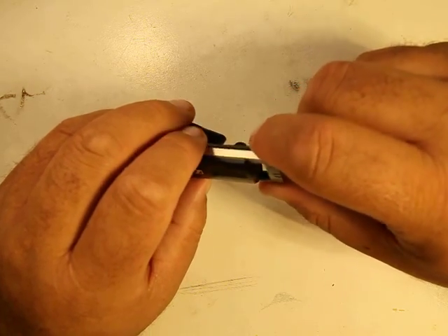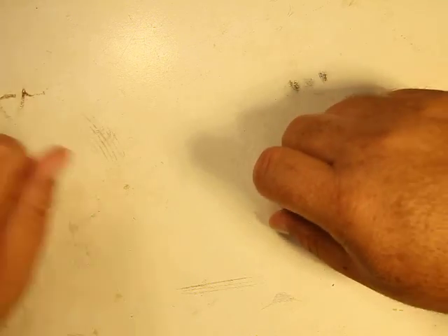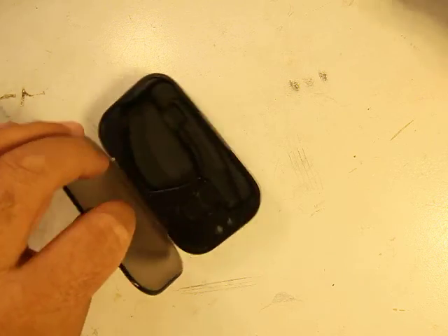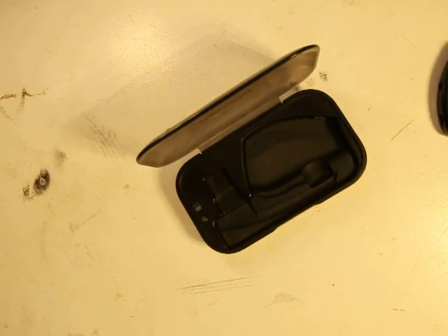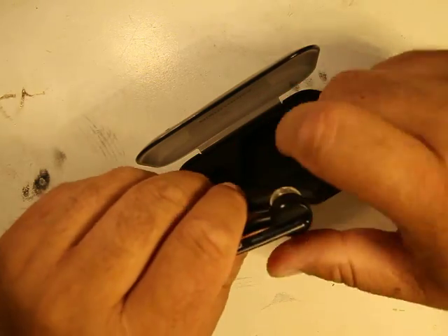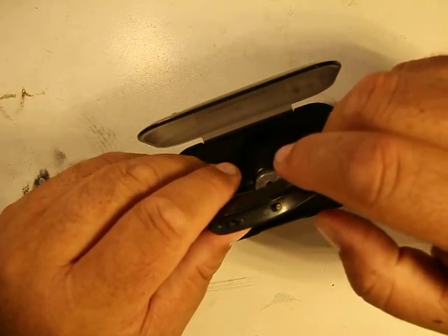Once the battery on the Sennheiser started going down I decided to upgrade. I wanted to make sure whatever I got next had a proper wrap-around. I looked and looked and couldn't really find anything. I almost went back to the Extreme 2 but wanted something with better battery life.